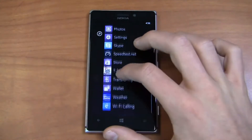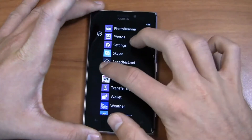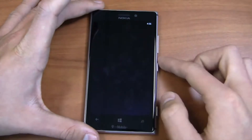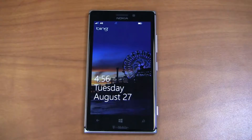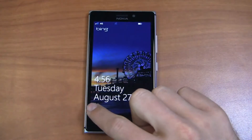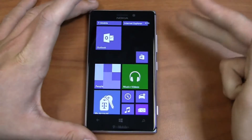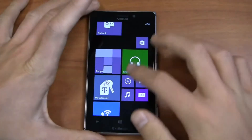Another customization I particularly like: if you go into settings, then lock screen, and select detailed status — for example, text messaging — you've got empty space below the date that you can customize to display whatever you want, such as calendar or messaging. It'll display right below the date, and at the very bottom you'll see all your icons — email, missed calls, and so on. You get more options to personalize than you did in Windows Phone 7, which is really nice.